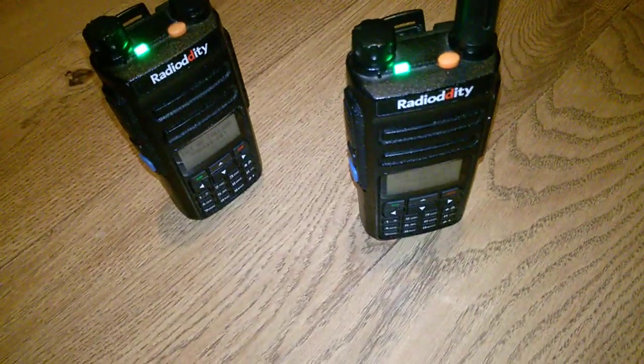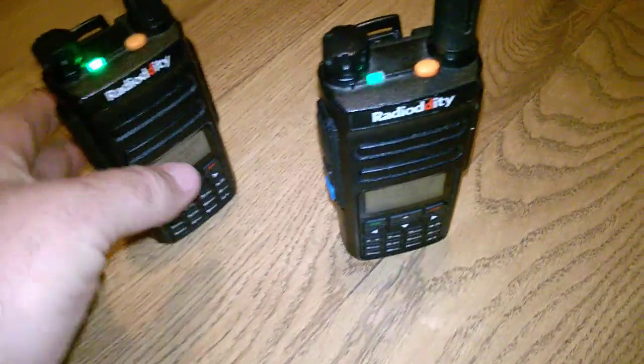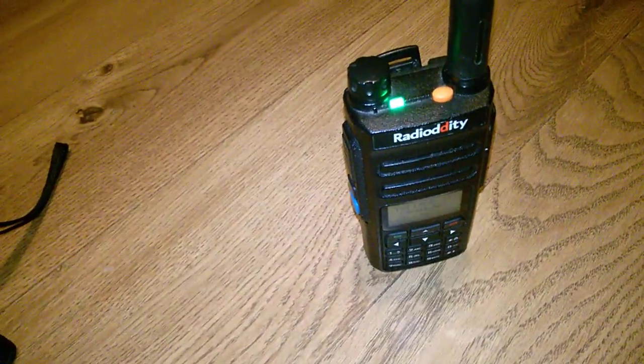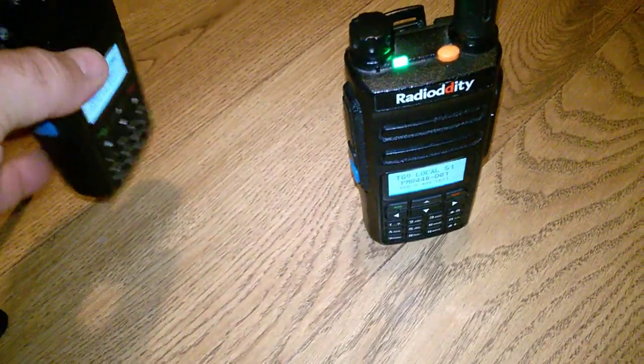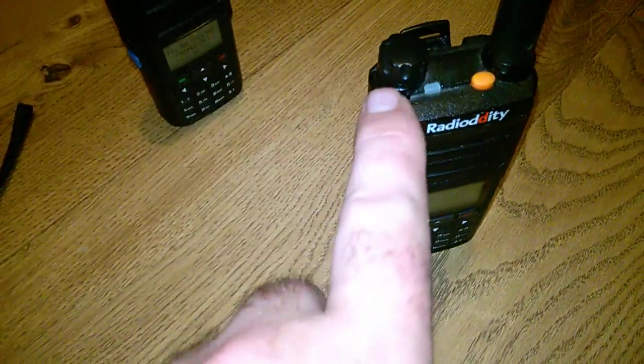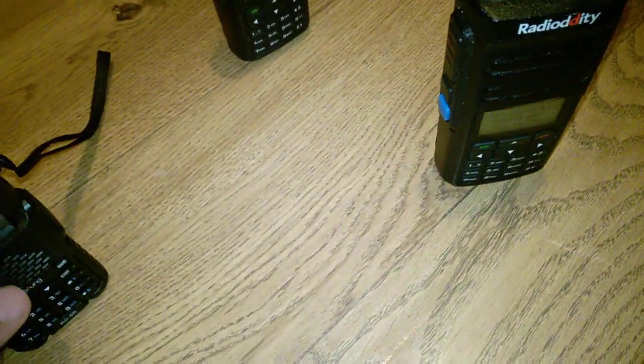We're going to go back and test. Test 1-2. Test 1-2. None of these receive now. Test 1-2. But this one here still sends to this one. So the chances are that this one here is on the wrong colour code, and we'll prove that by going back and turning the colour code filter off.